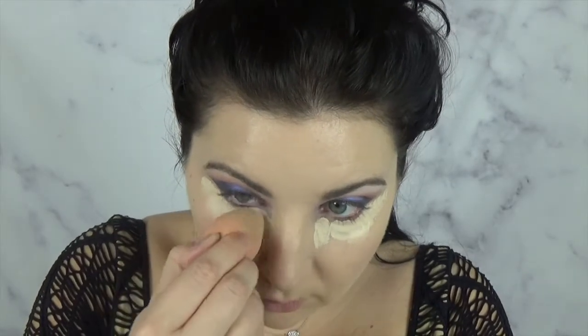This is the Tarte Shape Tape Concealer. Blend that with a damp beauty blender. Now we're going to be baking just a little bit and I am using the Kat Von D translucent setting powder.